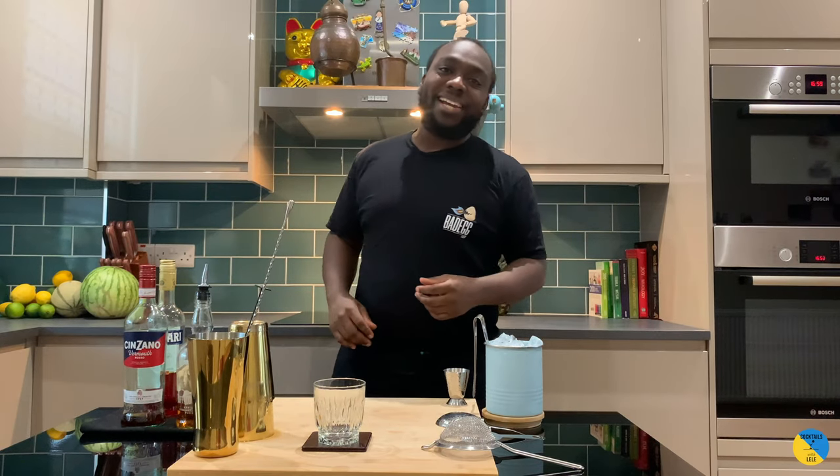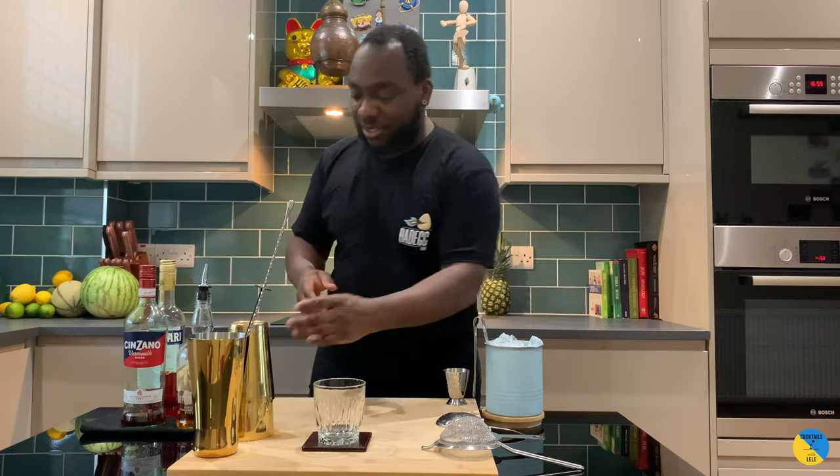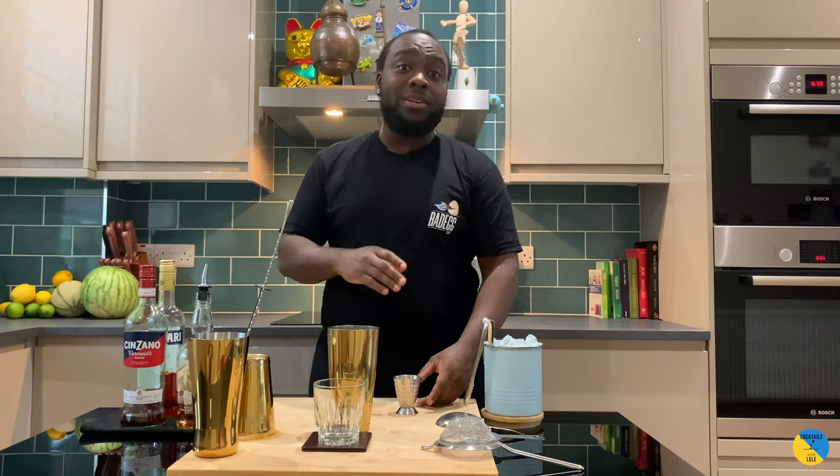Hello guys, welcome to my home bar. My name is Lele and today we're gonna make a boulevardier — a very easy cocktail to make. Let's make one together. A boulevardier is a twist on a negroni; instead of gin, it's gonna be with bourbon.